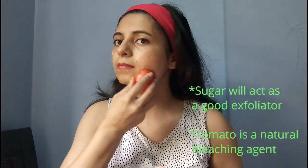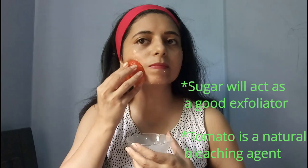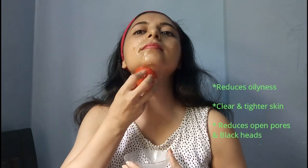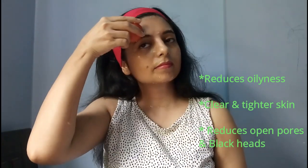Now massage your face with this tomato for at least 5 minutes. Sugar will act as a good exfoliator which will gently exfoliate your skin and remove dead skin from your face. Tomato has good bleaching properties which cleanse your skin and help in reducing dark spots as well. Tomatoes are excellent to reduce oiliness and also help keep the skin clearer and tighter.